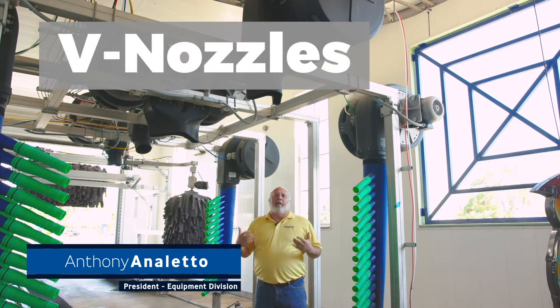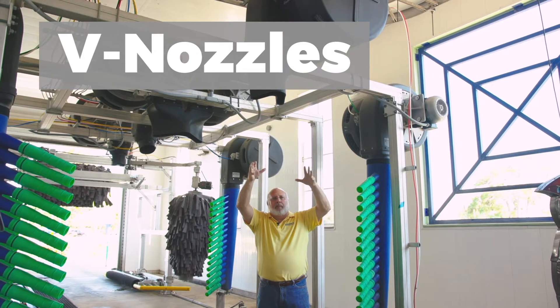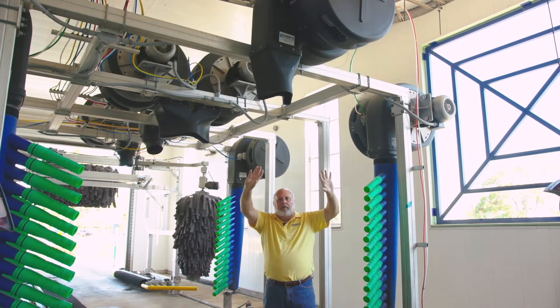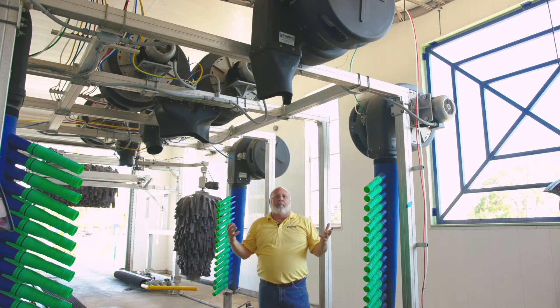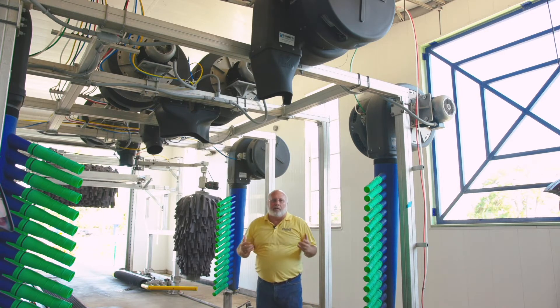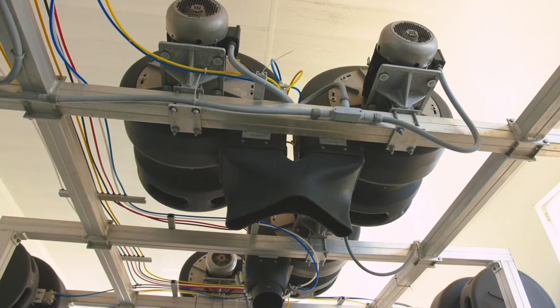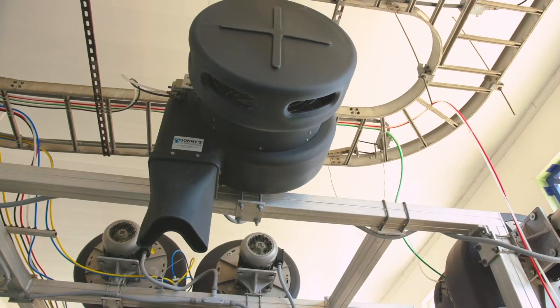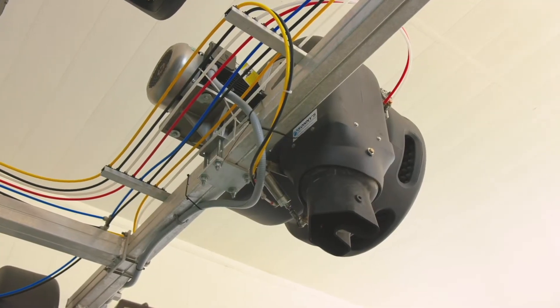Here we are down at the blowers again. Last year we introduced our single V — a really nice piece with a little more performance and movement of water than the single round for a flash dry. It worked really well. Our partner doing the nozzles said, let's take the double bill and turn it to a V. So we got the double V. We have the double V, the single V, and now at the very end, our flip V.